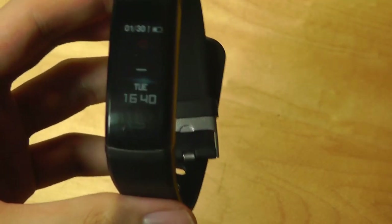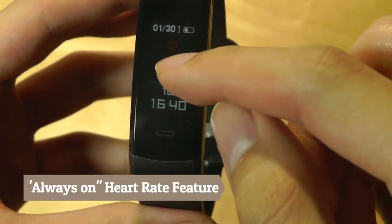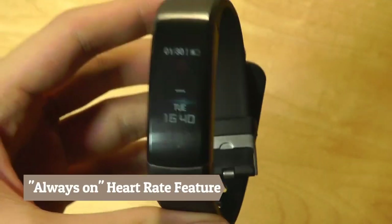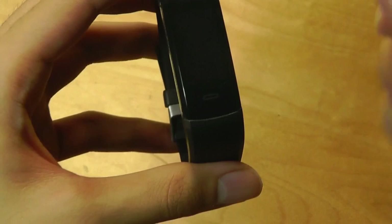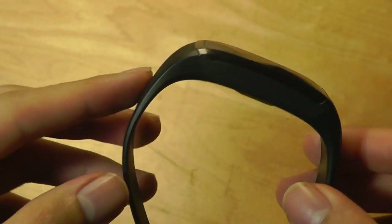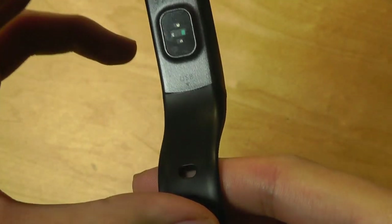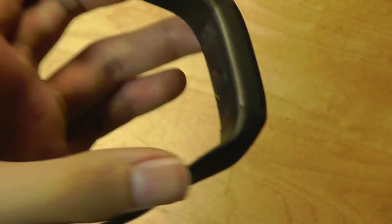Taking a quick look at the interface: we have access to time and date information, along with a heart rate indication right from the homepage. That's one of the selling points of the HRC — continuous, always-on heart rate tracking. So you can wear it, and simply by tapping on it, it's going to immediately tell you what your heart rate is.